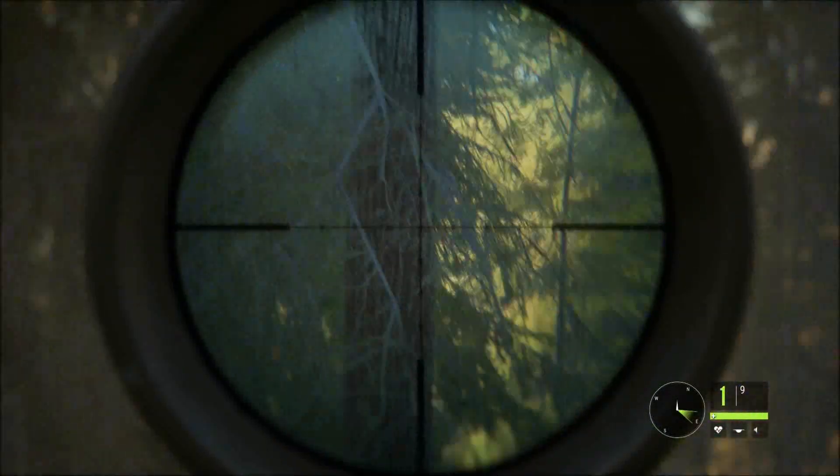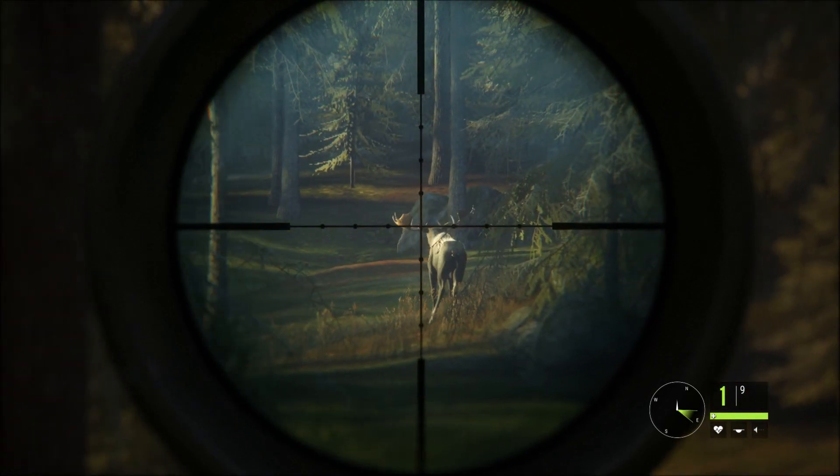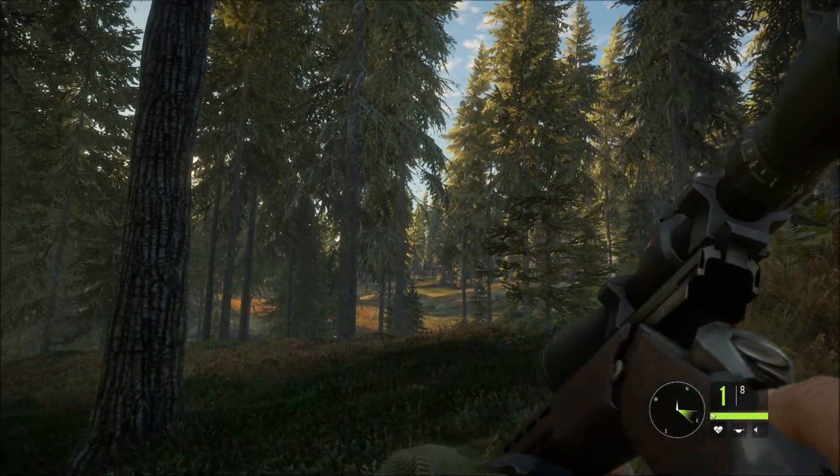Hi guys, Batch here. Today we'll be reviewing the Rangemaster 0.338. How powerful is it, and how far can it shoot?